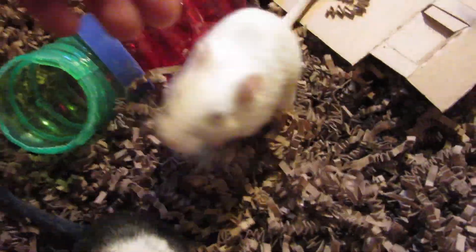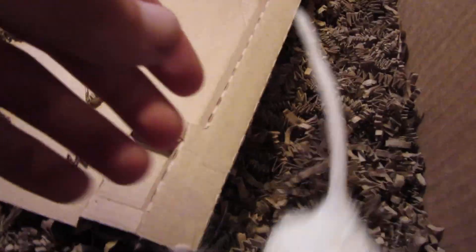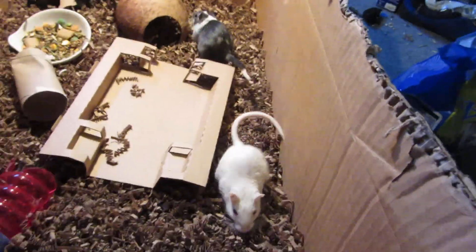They're small animals — you don't want to hurt them or anything like that, obviously.